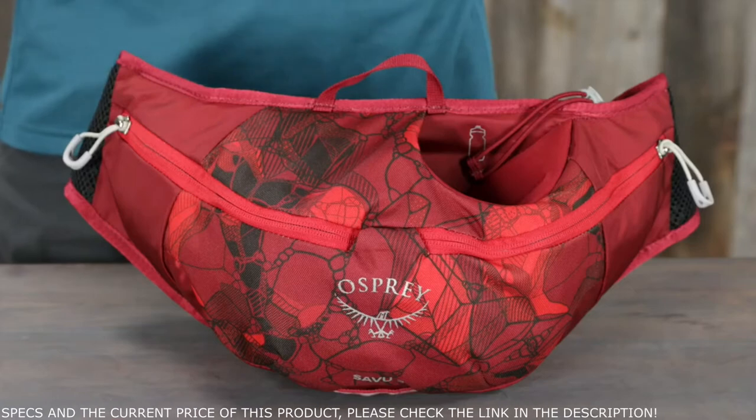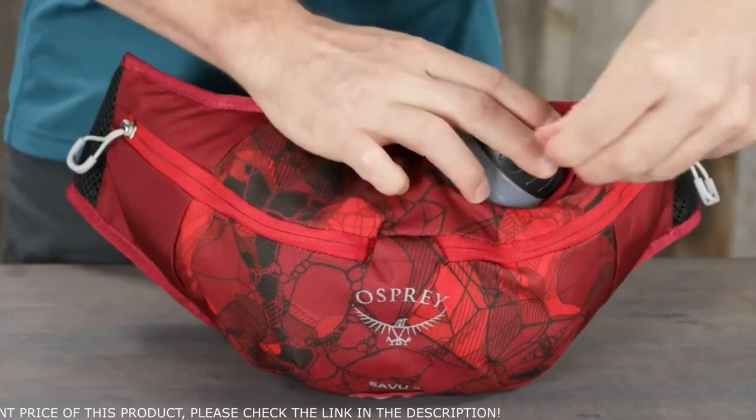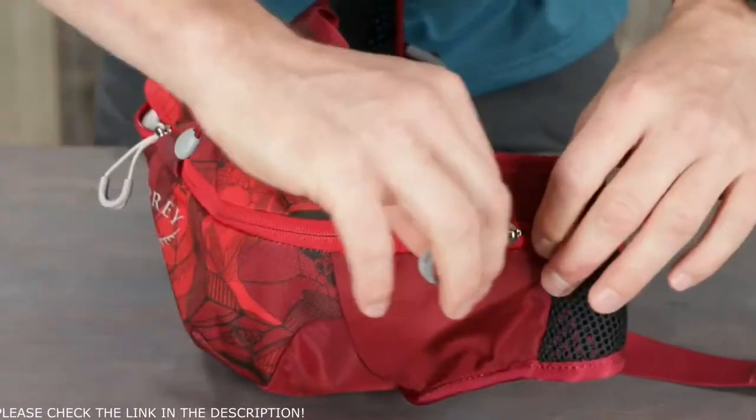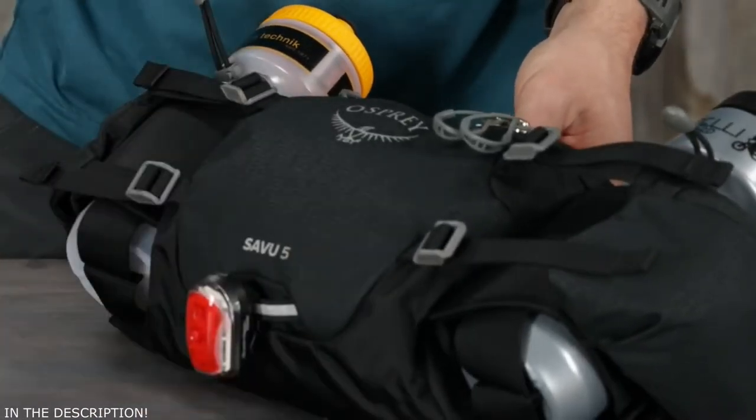The 2-liter pack has an easy access angled and padded water bottle sleeve, bottle not included, and a split zippered compartment with tool organization. Both volumes also have a reflective blinker light attachment.